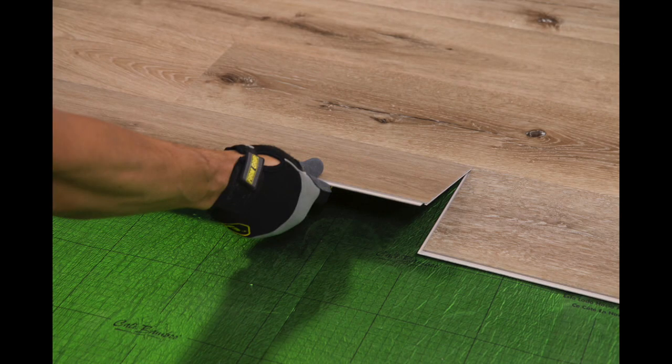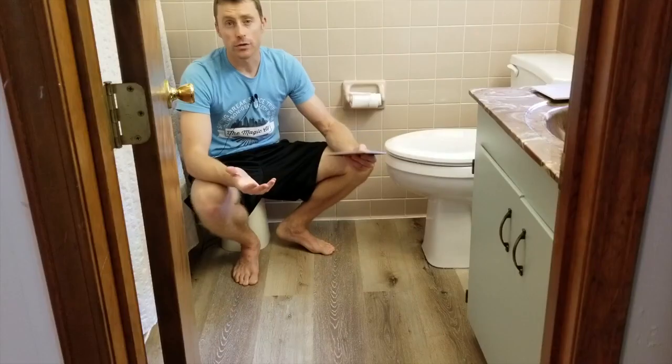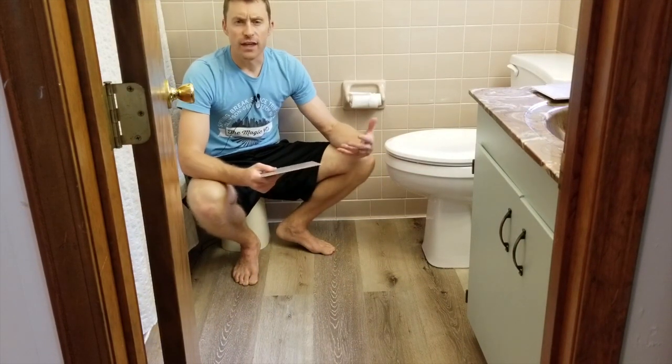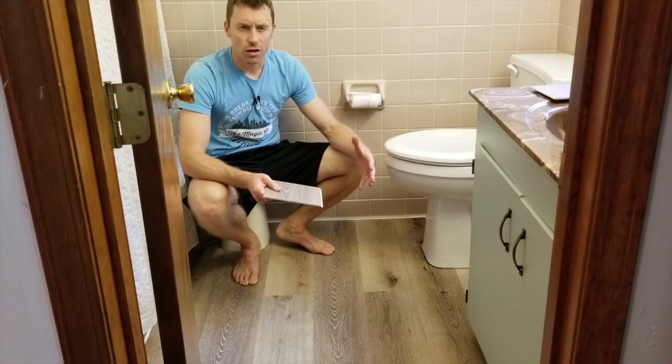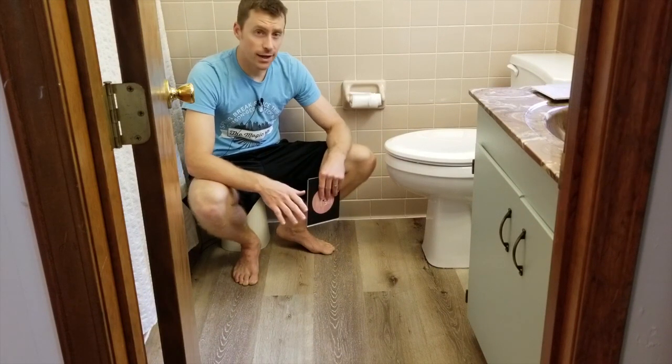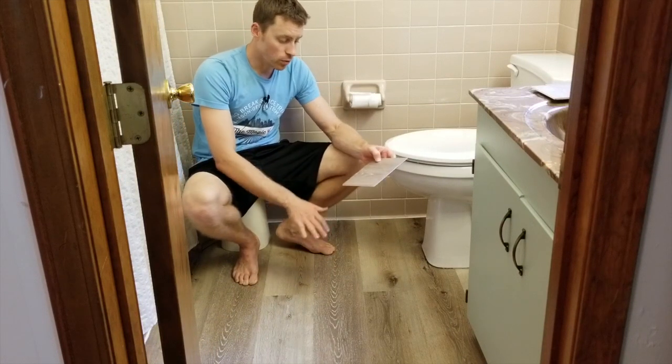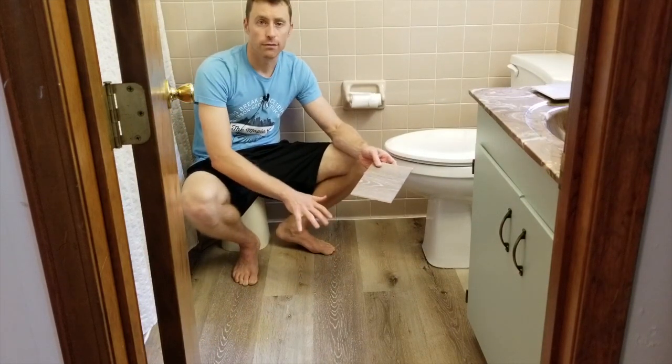Traditionally, I'm opposed to floating floors. I'm used to older laminate floating floors where they felt very floaty, looked cheap, and had a hollow feel to them. This is not like that at all. Because this is limestone, it's very heavy — it sits flat against the floor. You cannot tell that this is a floating product.